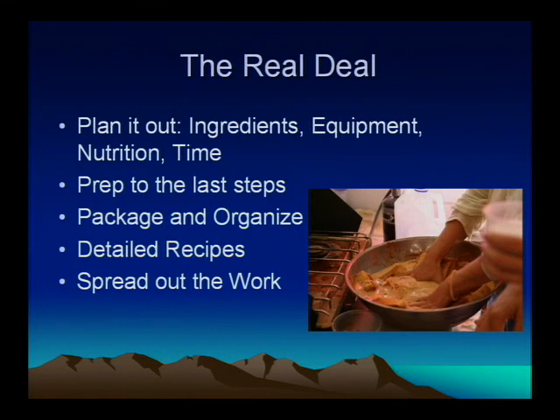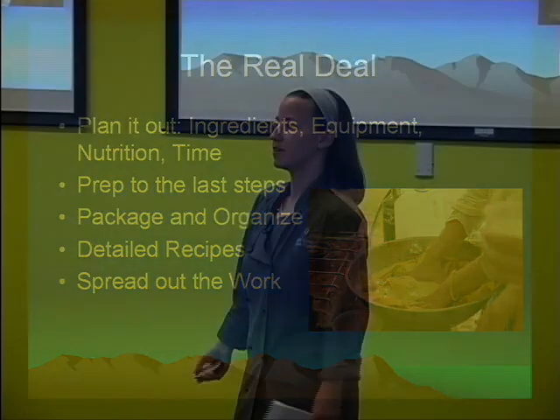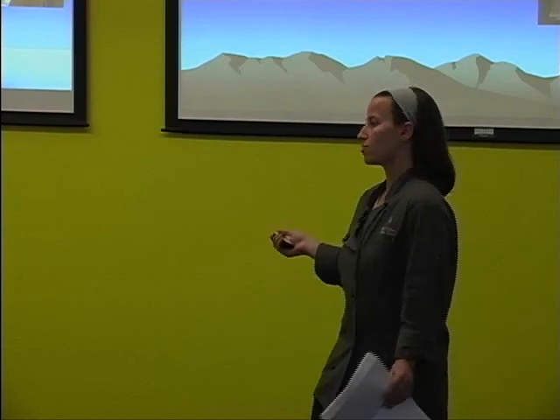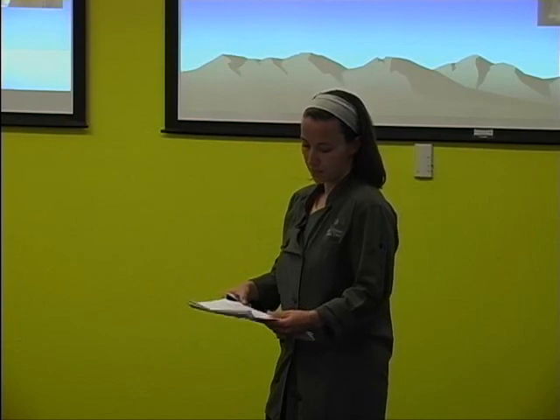The real deal — so you want to go to Burning Man and have a gourmet meal. That was my idea my second year. I spent the entire time cooking and had a lot of fun but I didn't want to do it ever again. But if you're going to do it — and it's really appreciated if you do — maybe just one day you go all out. Prepare. Make sure you have your ingredients, your equipment, your balanced nutrition, and the time and labor to do it. Don't try to do it all yourself if it's a hard job. Prep everything you can in advance, package and organize. If you're not totally sure about what you're doing, bring some recipes and spread out the work. In the packet I have some menu ideas.